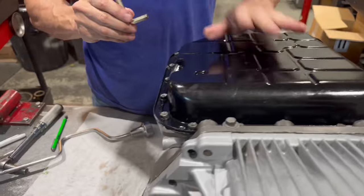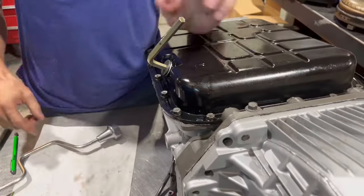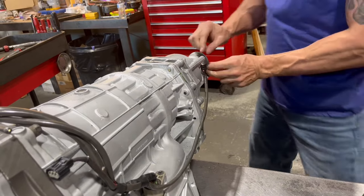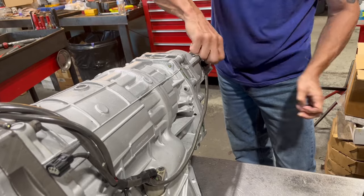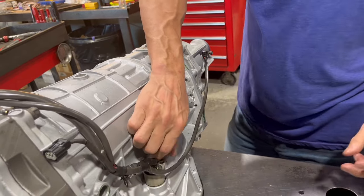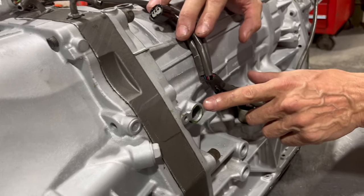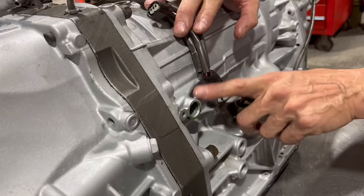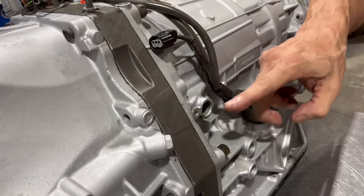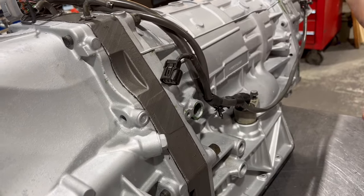This goes for any transmission: always make sure your drain plug is tight. And this is another point worth noting — there's a sensor that lives here. If you're going to take one of these transmissions out, take the sensor out first. What happens is people get up here with an extension and a swivel to get to the starter bolts or bell housing bolts, and it snaps that sensor. So when someone is sending me one of these, I always tell them to send it without the sensor.